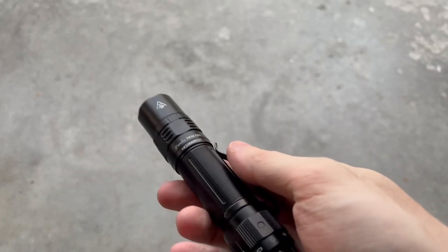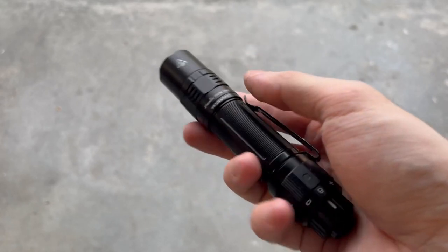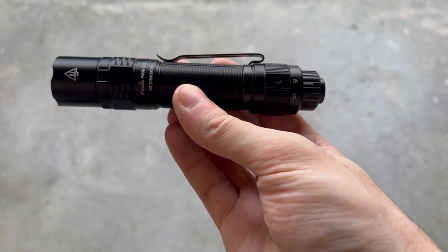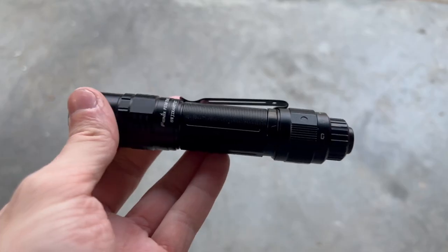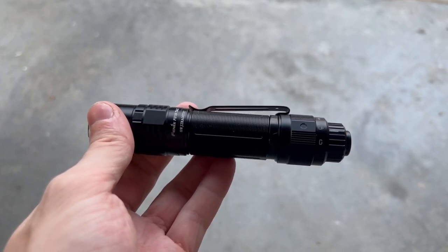This has a weight of 3.2 ounces, a length of 5.5 inches, a head diameter of 1.04 inches, and a body diameter of exactly 1 inch. That also means that if you wanted to mount this to a rifle, you could use any 1-inch mount and it'll work fine. This also has a 1-meter impact rating, as well as an IP68 waterproof and dustproof rating.